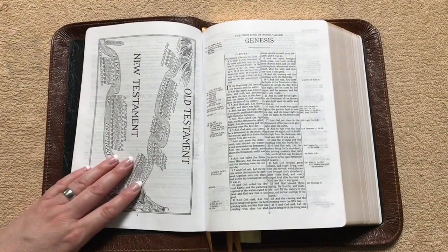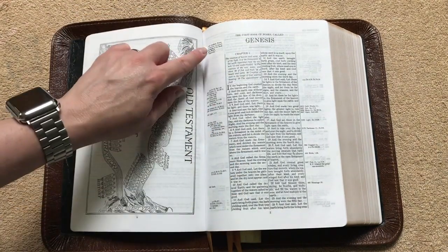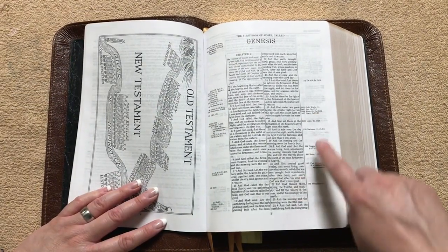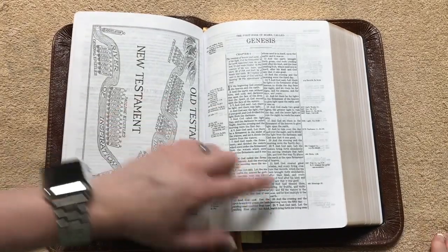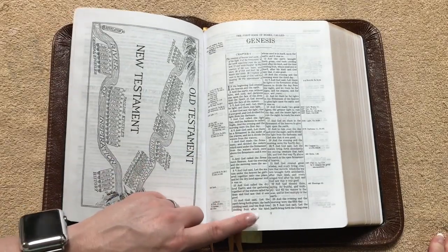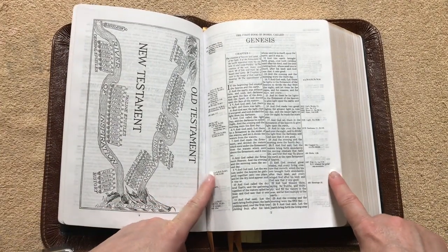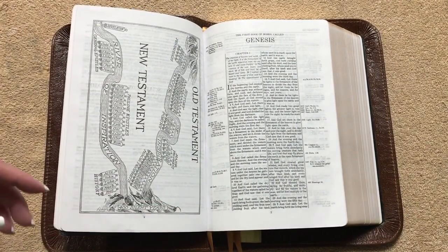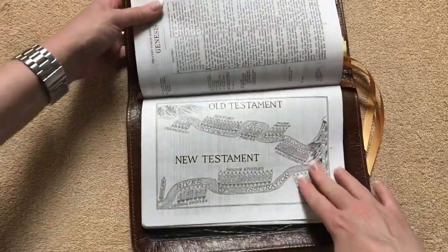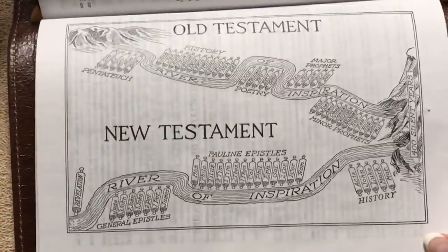Then we get right into the Bible. We're going to have a double column format — all of the text on the left column, with all the references and chain references. On the right column, where there's not text, that's going to be extra space to put some notes. On the margins, the top and the bottom, we're going to have a half inch, and then on the inside and outside margins, 0.375 of an inch. Now if you're familiar with the Thompson Chain you've probably seen this, but for those who may not be, I'm going to show you because it's really just pretty neat.